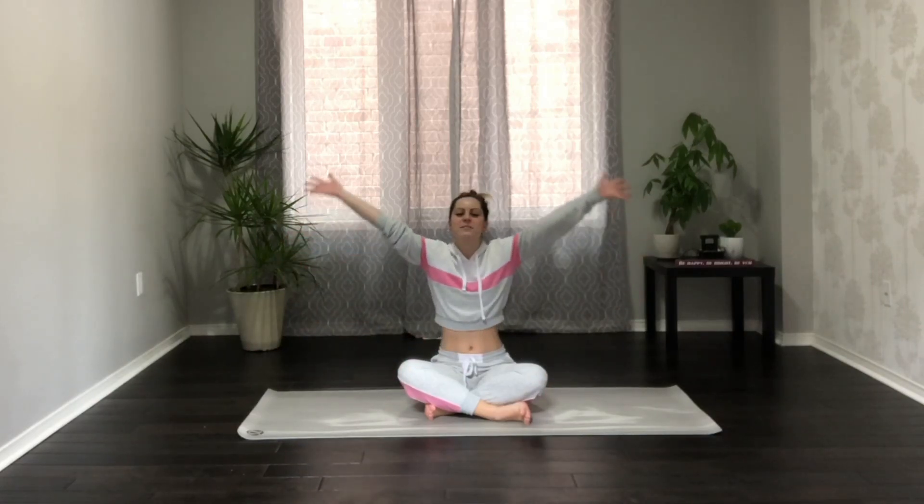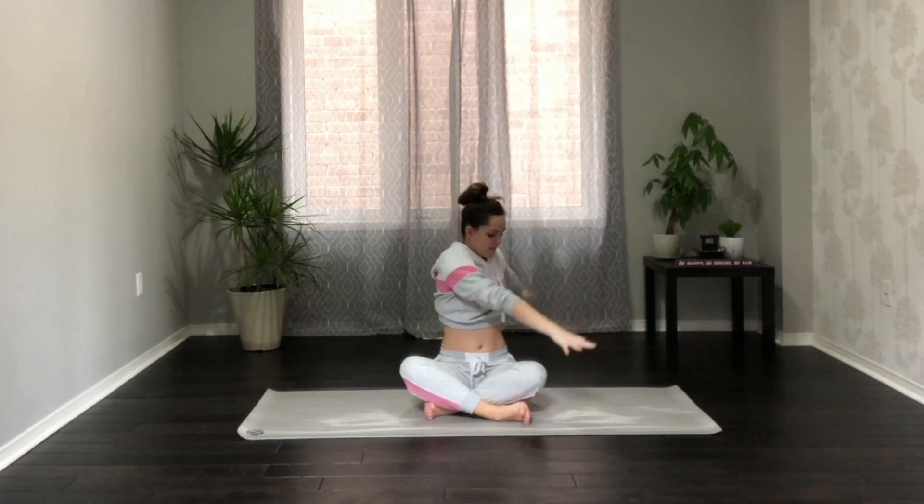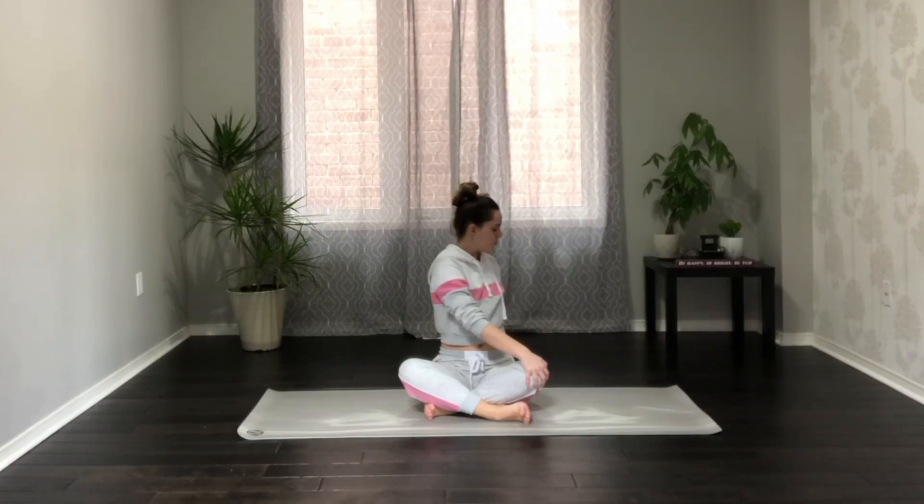Inhale reaching the arms up and overhead, and as you exhale right hand to the left knee. Inhale lengthen the spine nice and tall, exhale twist a little deeper. Breathe into your belly. Inhale here, and exhale release.